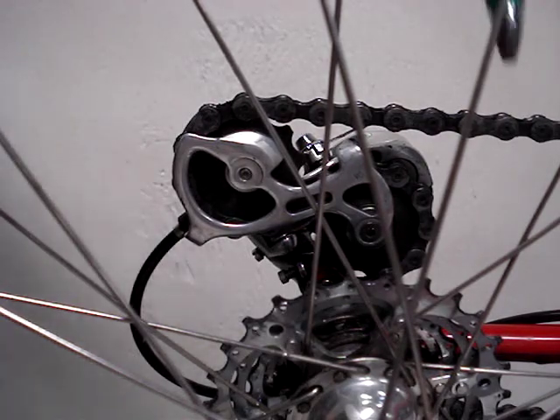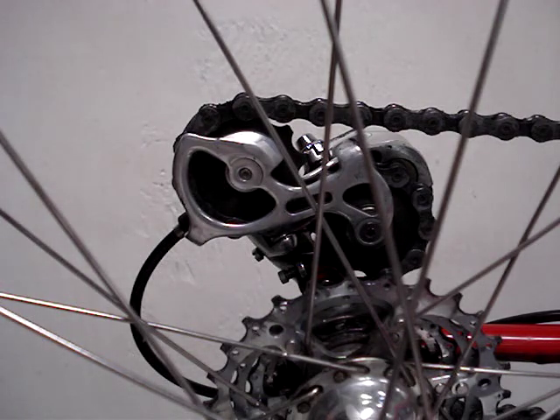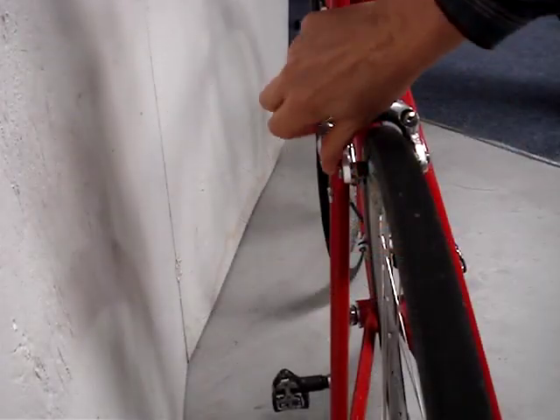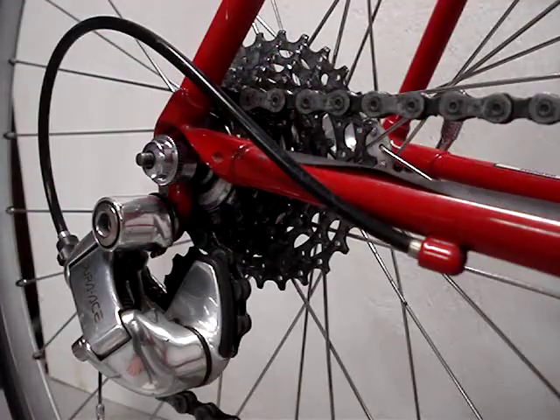I'll be replacing the original guide pulley and the tension pulley on a Dura-Ace RD 7700 derailleur. High quality pulleys can last a long time — 20 years ago this was Shimano's top-of-the-line derailleur, and these pulleys have about 30,000 miles on them. For easier access I'll remove the rear wheel, open the brakes, shift to the smallest chainring and the smallest cog.